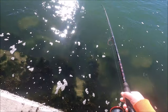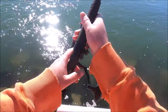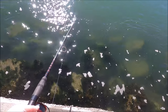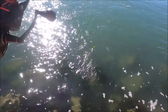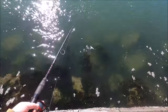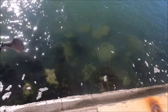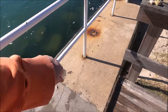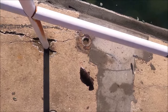Try to find that one again — I think it's right there. Yep. There we go — quick. A little tog. I would say he's about eight, nine inches. Little tiny one.